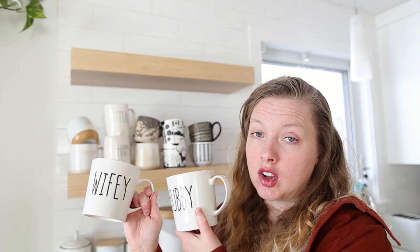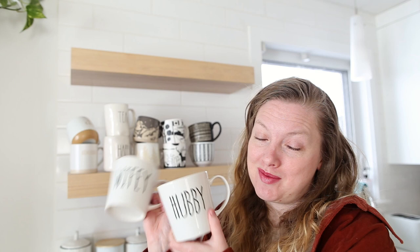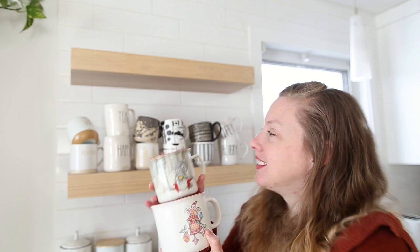And of course we have to have the hubby and wifey mugs. These ones I believe are from Walmart — they're not true Rae Dunn mugs even though they kind of look like it. We don't drink out of these unless the other person is also drinking out of the other one. Then I've got these two which aren't technically meant to be a pair, but because they both have a gnome on them — this one's a boy gnome in winter and this one's a girl gnome in Easter time — I like to think they go together.